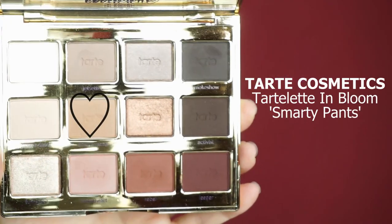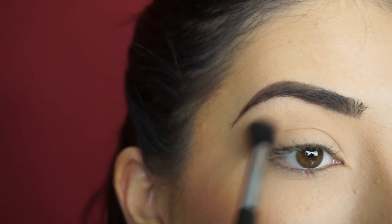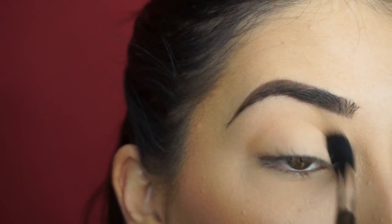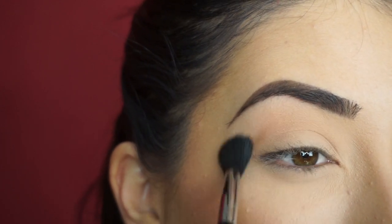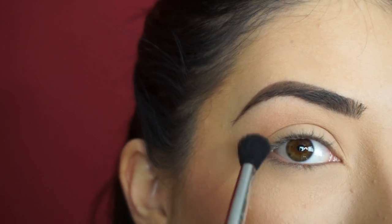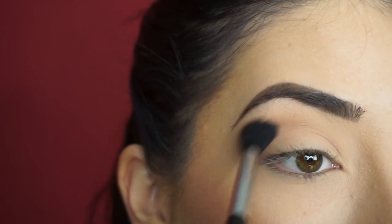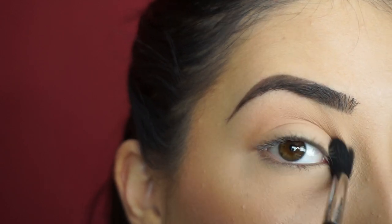I'm going into the Tarte Cosmetics Tartelette in Bloom palette and I'm picking up Smarty Pants first. With my Sigma E40 Taper Blending Brush, I'm going to start running this through my crease. I think sometimes it's really important to have a transition shade because it can really transform your eyeshadow look, make the other shadows really blendable, and it completely changes the look even though it does get covered up.